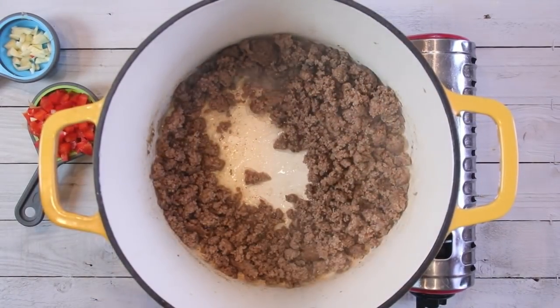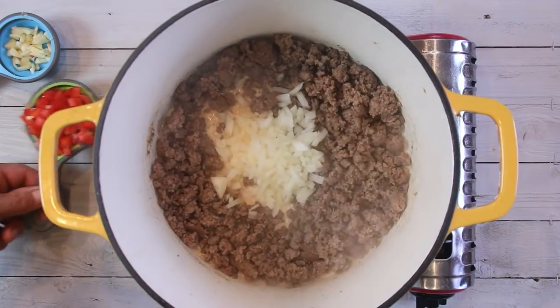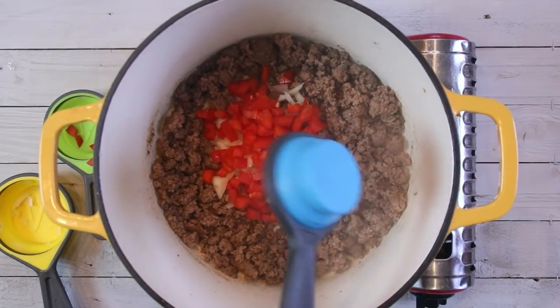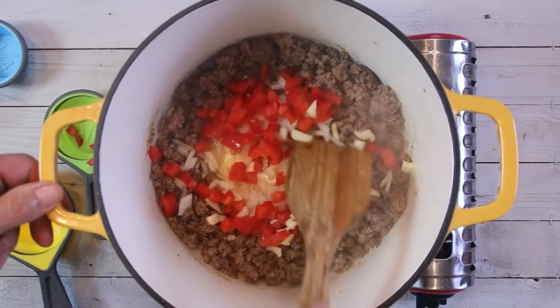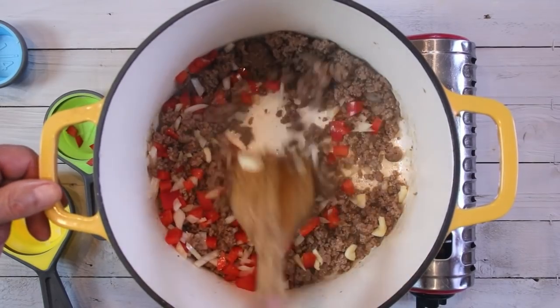Our beef is nicely browned up and I've drained some of that water and oil off. Now I'm going to add in a small chopped onion, half a chopped bell pepper, and two cloves of chopped garlic. We'll stir and sauté this for a few minutes until that wonderful aroma of garlic fills the air.